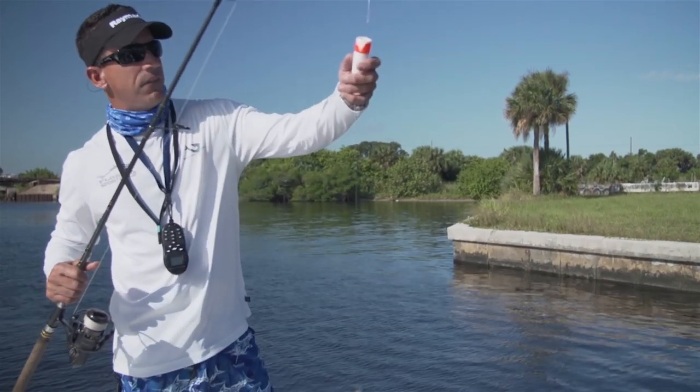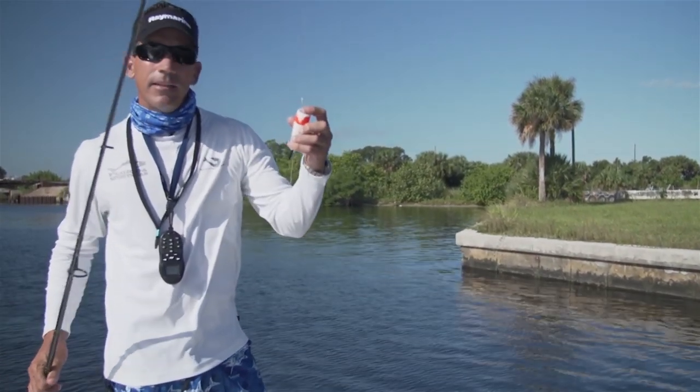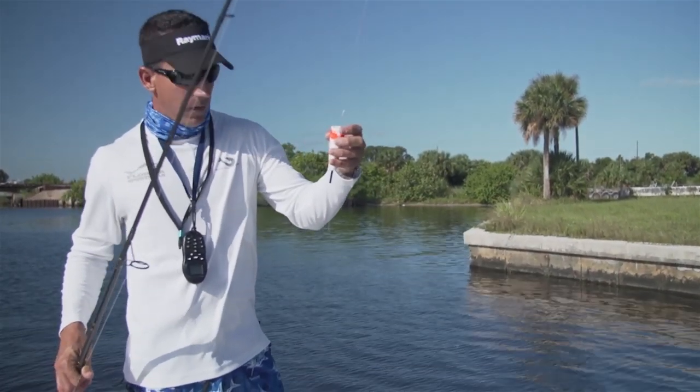I'm using a short section of 50-pound fluorocarbon leader. I like to use a float more as an indicator of where my bait is.